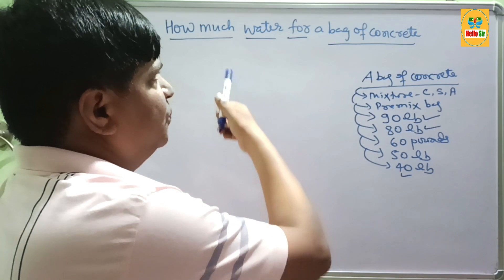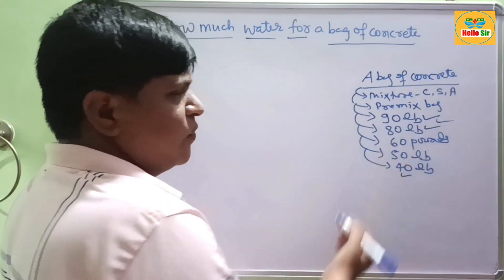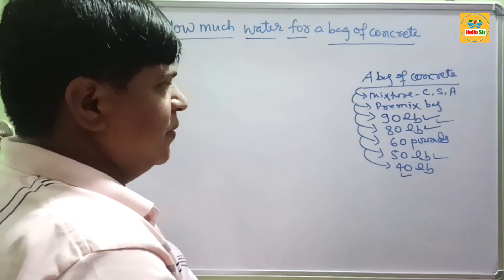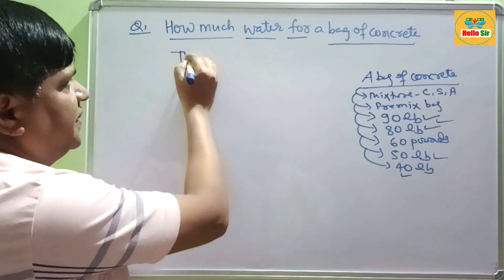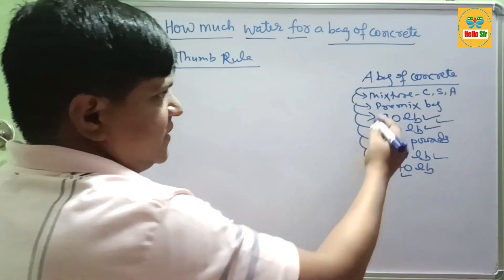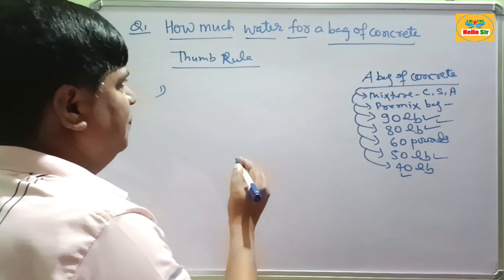Now, how much water is required to add to each of these bag sizes — 90 lb, 80 lb, 60 lb, 50 lb, and 40 lb bags of concrete? We use a thumb rule for this. Remember, these are premix bags, so you only need to add water to make a workable paste.